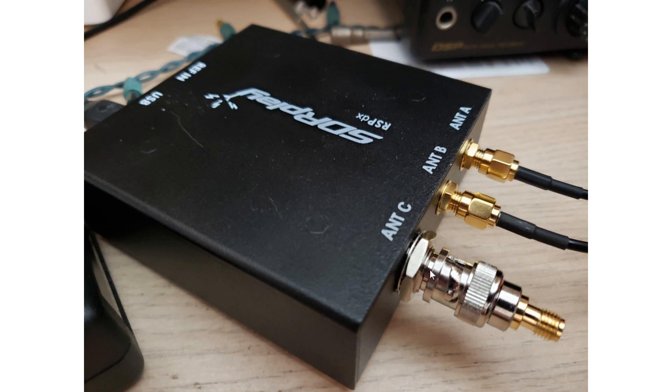For those who ask me all the time — you say you're only tuning the radio on the internet — that has nothing to do with the internet. This black box you see here, the RSPDX, is a radio. It just doesn't have knobs and controls; it's controlled by a computer. That's what you see on screen.